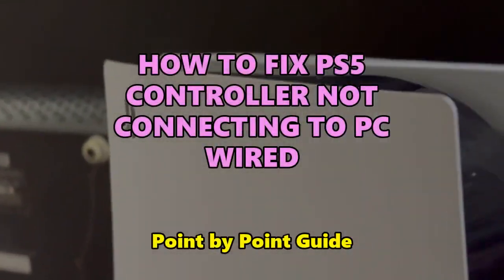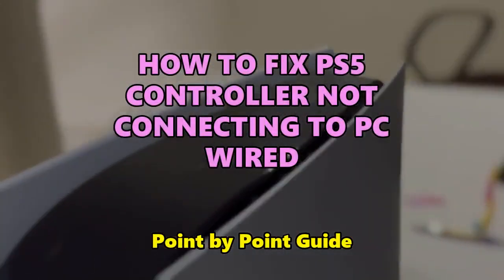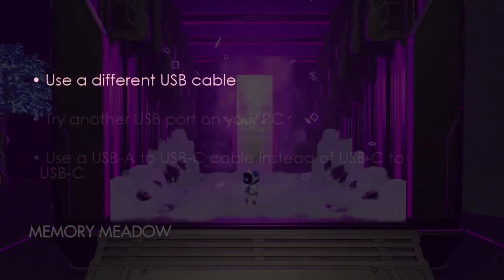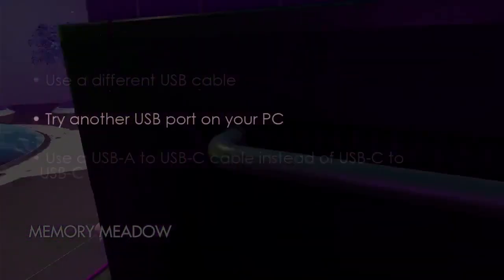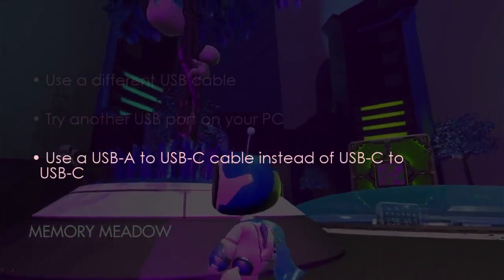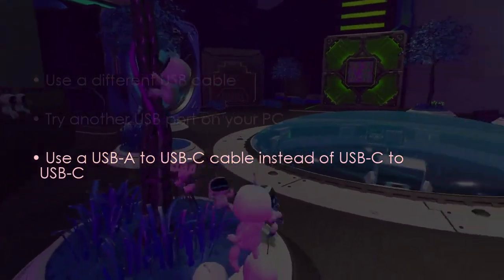Let's see how to fix PS5 controller not connecting to PC wired. In the first step, use a different USB cable. After that, try another USB port on your PC. Later, use a USB-A to USB-C cable instead of USB-C to USB-C.